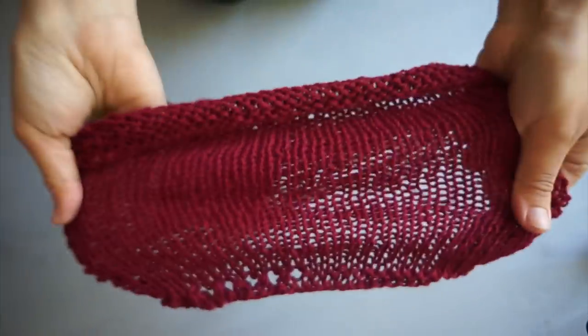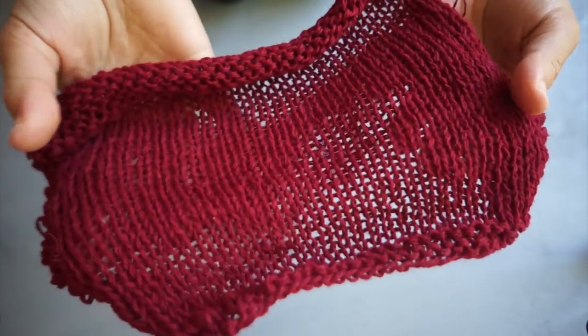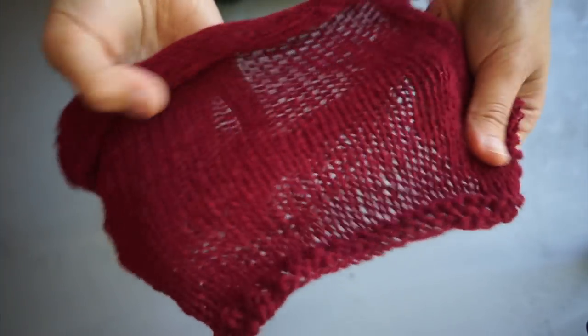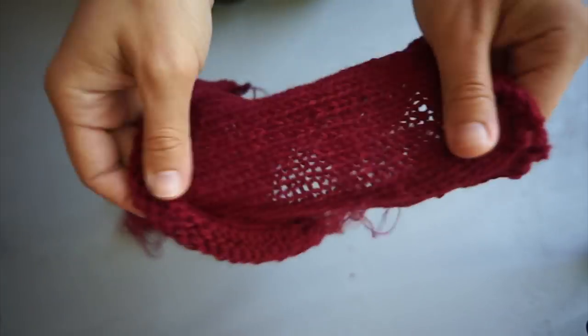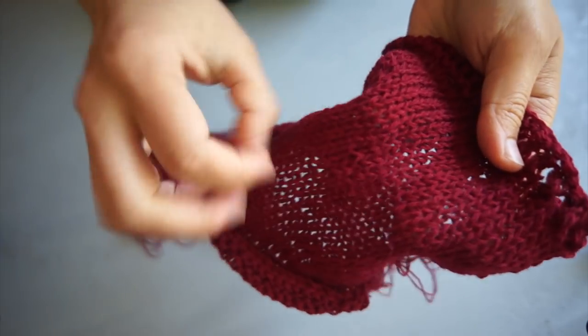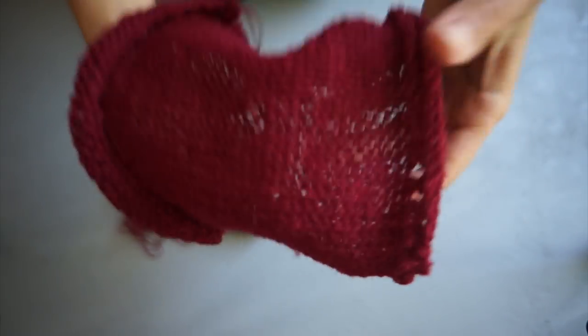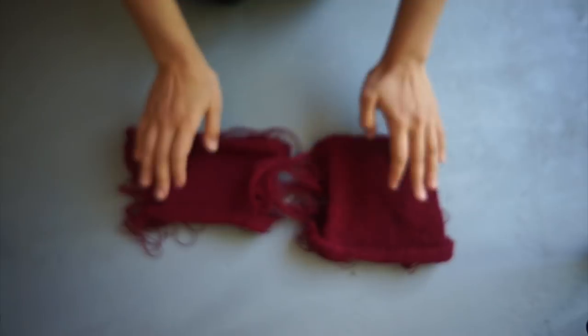It's a lot more see-through, and when you stretch it there's way more give. The retention of shape isn't so good, so this one is going to be much more loose and drapey — it's probably not going to conform to the shape of the body so nicely, it's just going to hang there. So they're going to have quite different properties, these two fabrics.